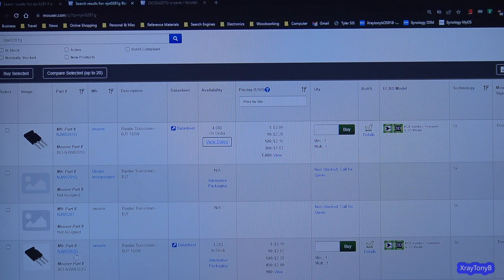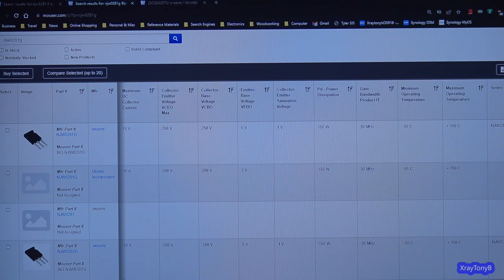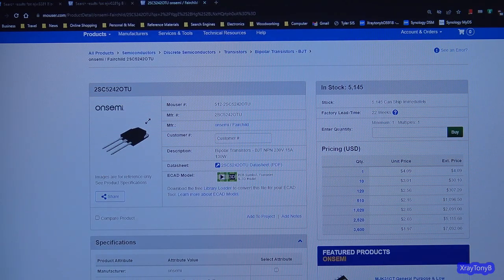If I scroll down, they also list an NJW-0302G, and it appears it might work — and they do have 1,263 of those in stock. So there's one option. The other option was the 2SC-5242. I looked at that as well, and they show 5,145 of those in stock. So we could use those — another very similar component. This one is rated at 150 watts and those ones are 130 watts, so it's not quite as robust.